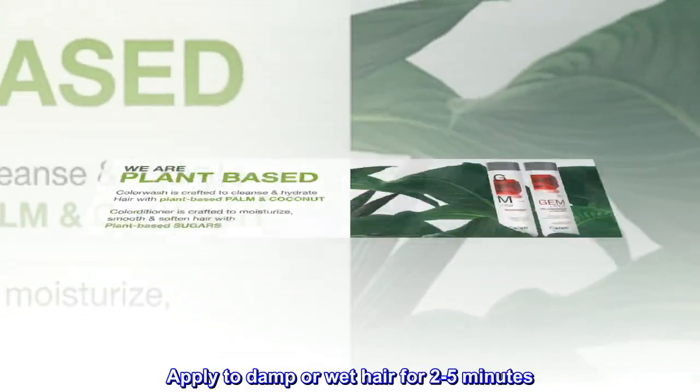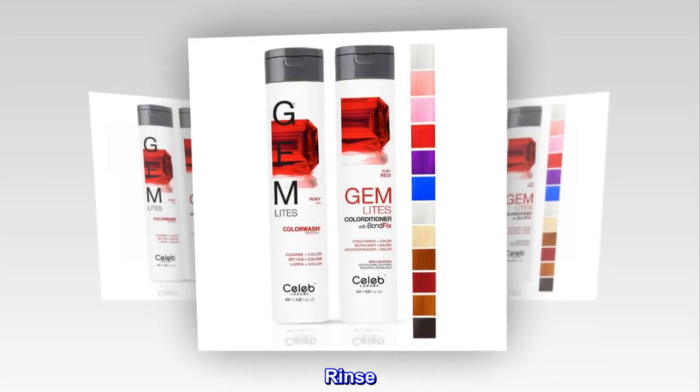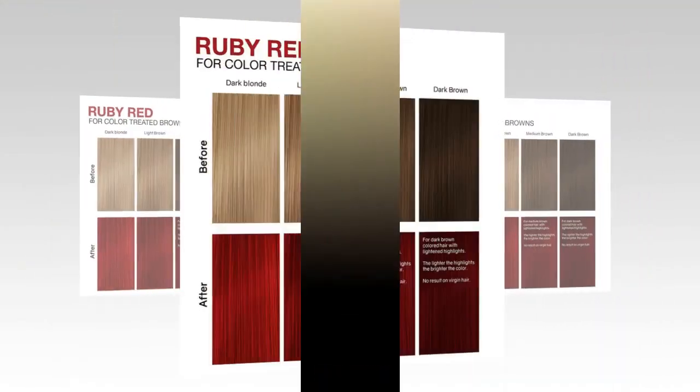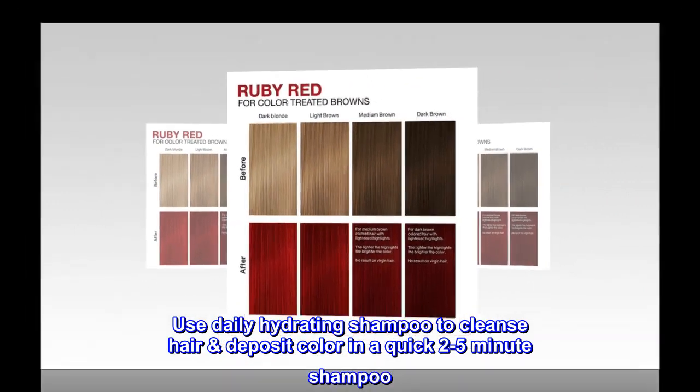Suggested use: apply to damp or wet hair for two to five minutes, rinse. Repeat for more color intensity. Easy in the shower — use daily. Hydrating shampoo to cleanse hair and deposit color in a quick two to five minutes.